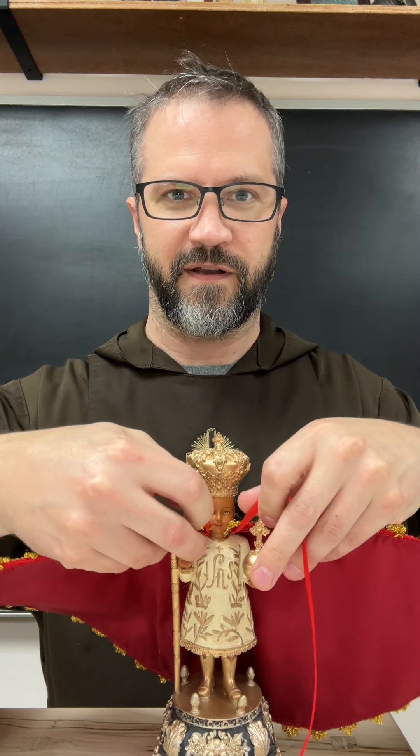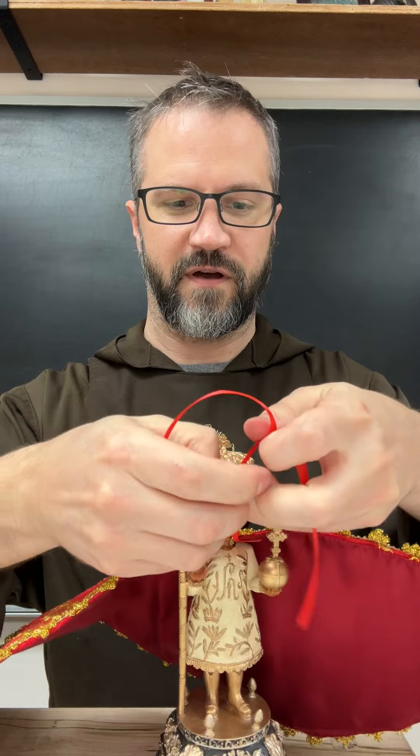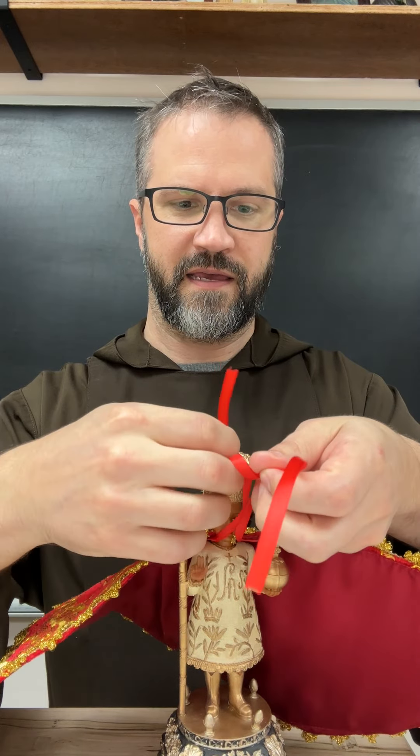When putting on the cape, you have to be careful — there's a little space at his neck, and we want to be very careful of these two crosses. We have a little slit here; we're going to keep the ribbons out of the way and slide this around his neck all the way to the front, then take the two ribbons and cross them, making a simple knot.